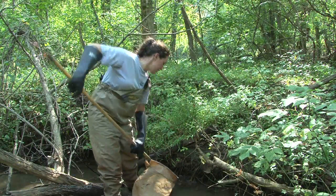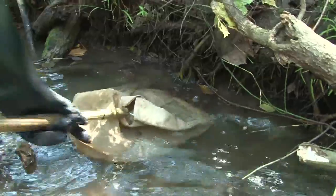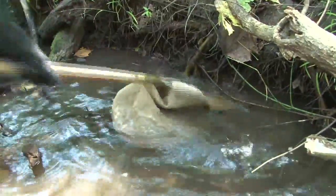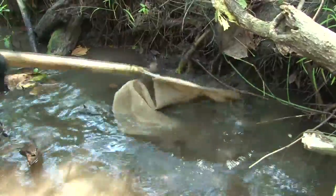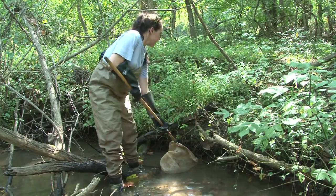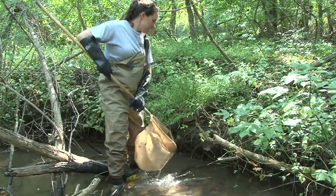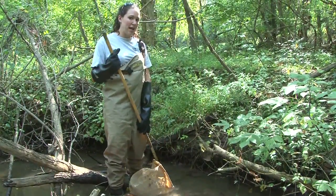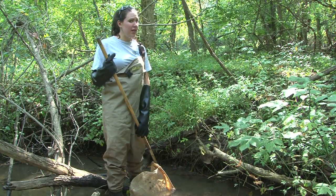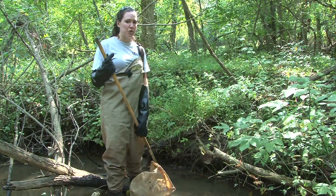Now if you come across some shorter root wads, you can just go ahead and work your net underneath it and give some jabbing motions. Again, you're trying to dislodge anything that might be clinging on in there. Now if you have some smaller root wads, it may not make up a square foot. So you want to be sure you sample two or three — however many it takes to make up a square foot.